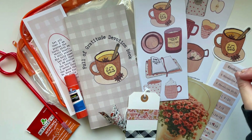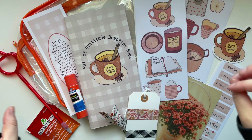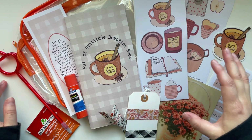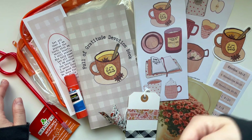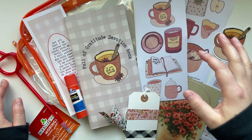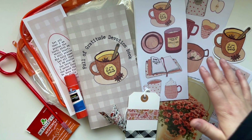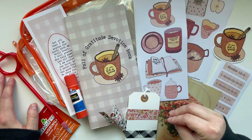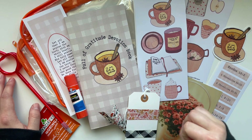Today we are unboxing the newest Creative Faith Devotion Kit and Devotion Book. I'm thrilled Autumn is here, and I cannot wait to spend time with you, spend time with the Lord. This theme is all about being full of gratitude and it has an apple cider theme. This Devotion Book is all about people in the Bible who are full of gratitude, praise, and thankfulness.